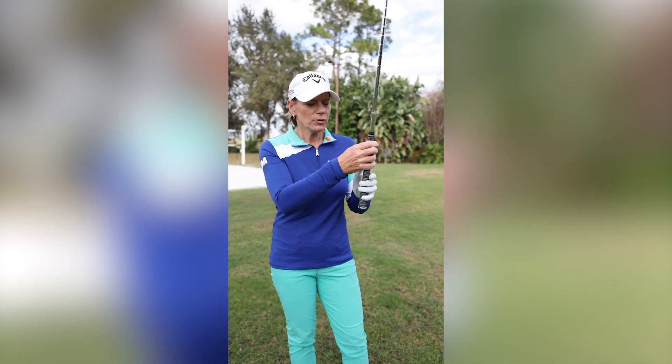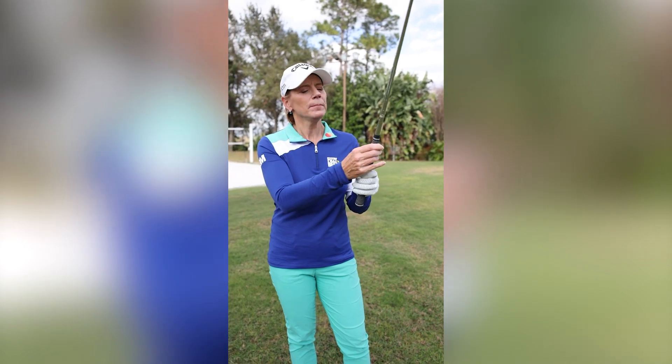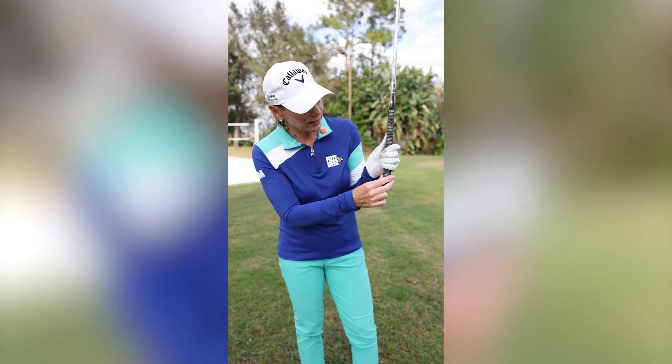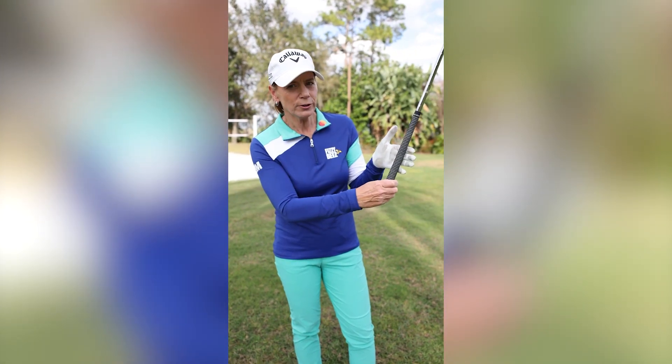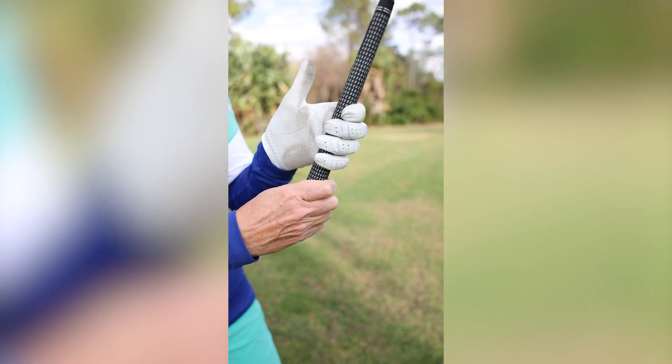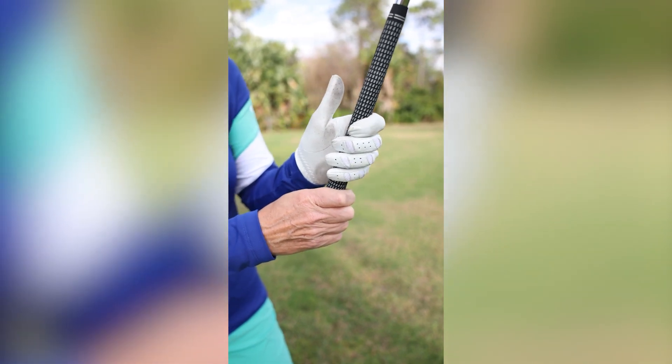You want to grab the club and make sure that the club is under the cushion — not up here. Put it more in your fingers, not so much in your hand. It's more in the fingers, because you want to be able to hinge and use your wrist.